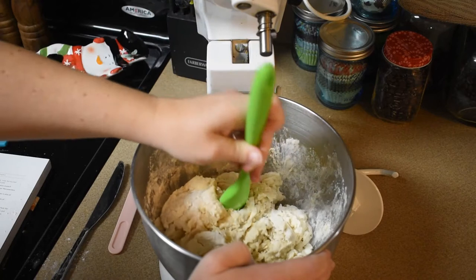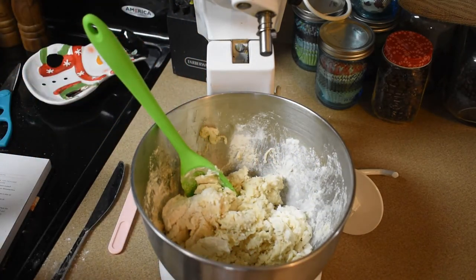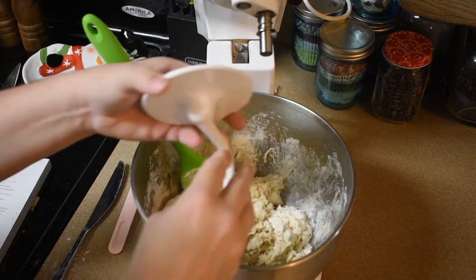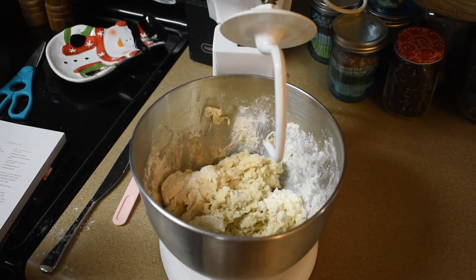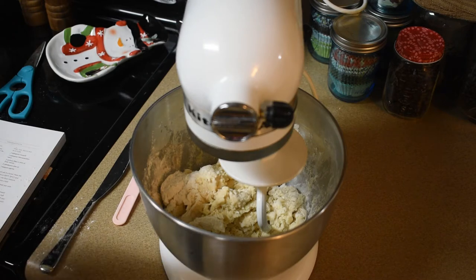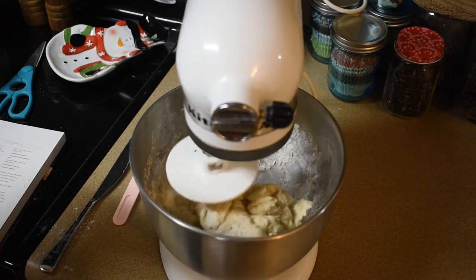So this is where you could either turn it out onto a floured surface and knead for 15 to 20 minutes, or you can use a bread hook on your mixer for 10 minutes. We're going to turn it on low and let it do its job for about 10 minutes. It needs to be smooth and elastic, so I'm going to let it run and come back in 10 minutes.